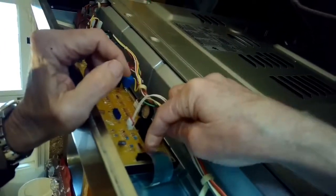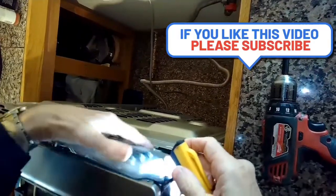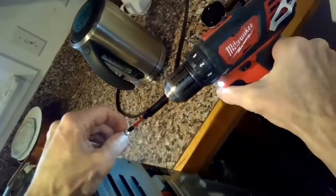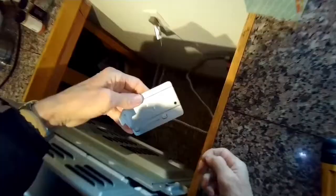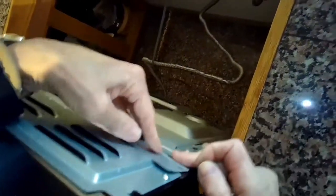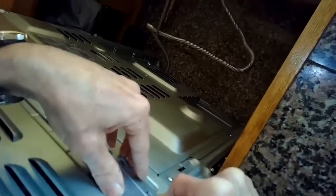We're pushing the ribbon cable all the way in as far as it'll go, then pushing down on the black plastic tabs to lock it in. I'm putting the back panel back on and this little side panel on — there's one marked R for right and one marked L for left. They clip on and also have one screw that holds them in position.